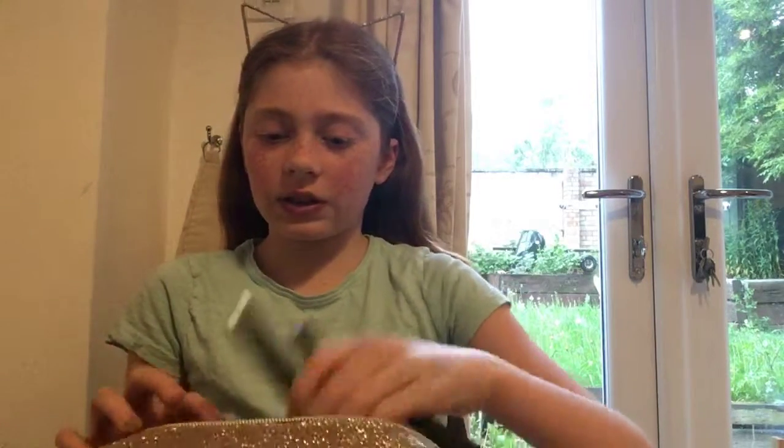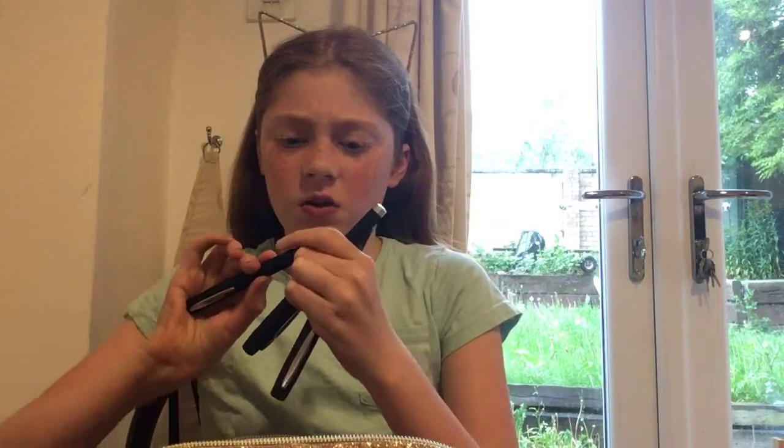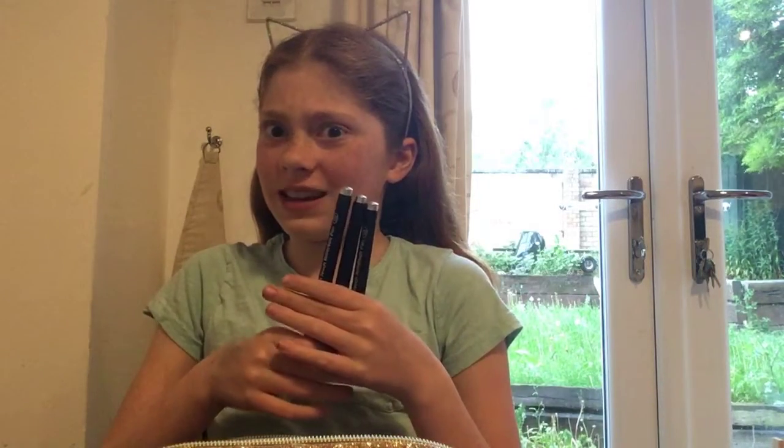The first things I have are soft touch roller ball pens - they are black, 1.0 millimeters. These are from The Works, and they're a pound or pound fifty.